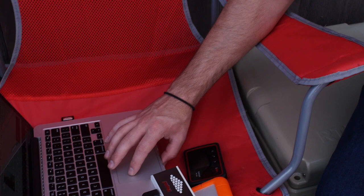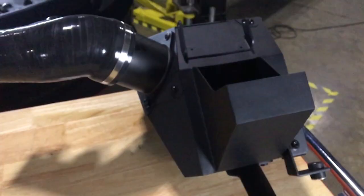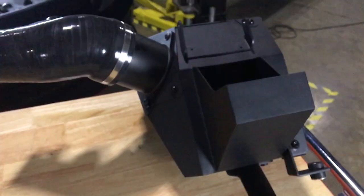Track day was a success. We proved our intake is the best for your CTR and we got the data to prove it. Thanks for riding along in our Civic Type R. Click the link below for more information on our intake system.